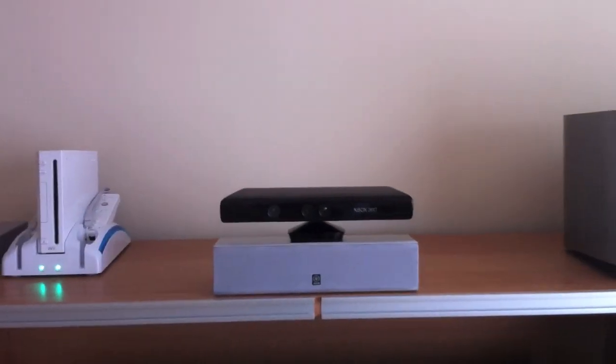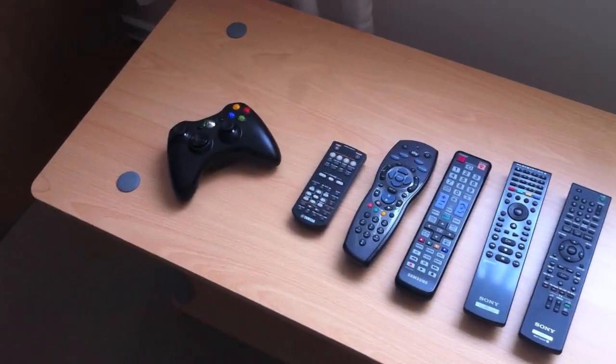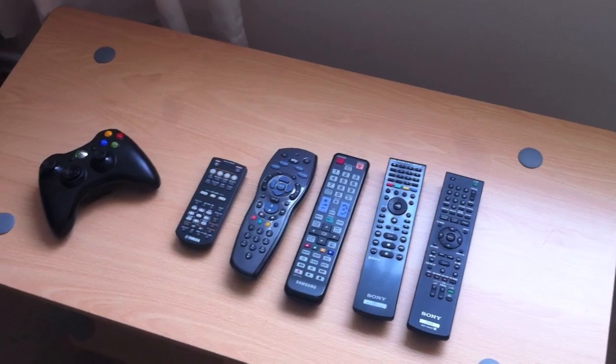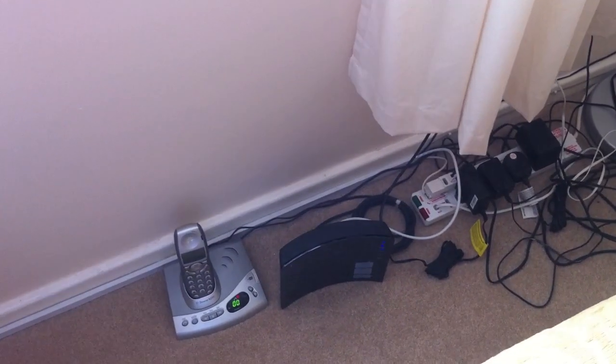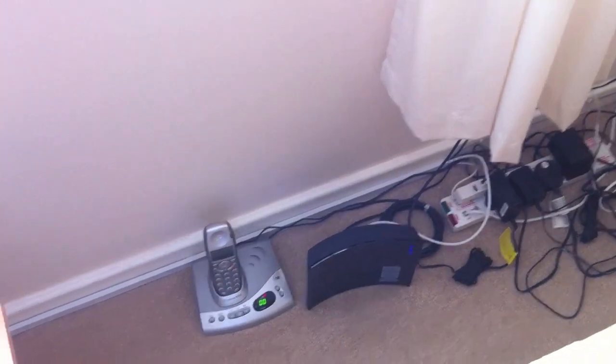I've also got a Kinect and a Wii which I never use. There's all the remotes for the TV, Sky, PS3, etc. I've got BT Infinity broadband which is a fibre optic broadband coming in there.